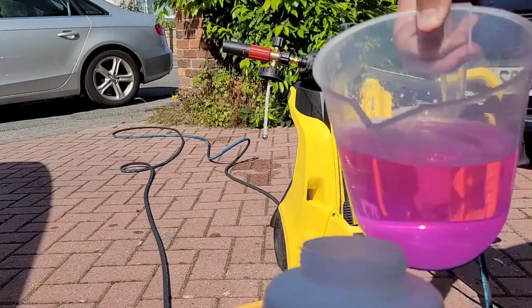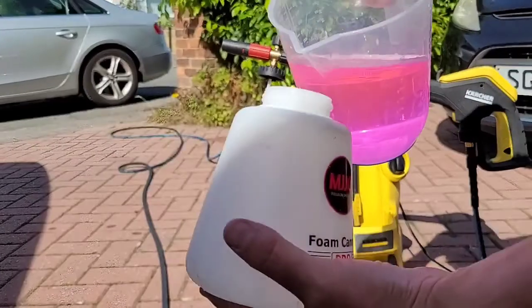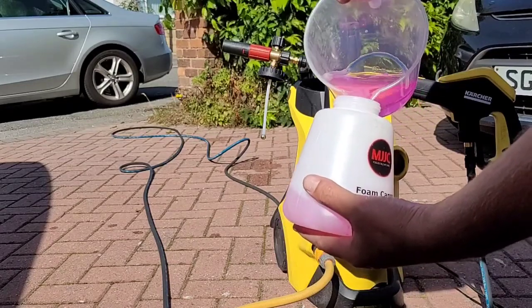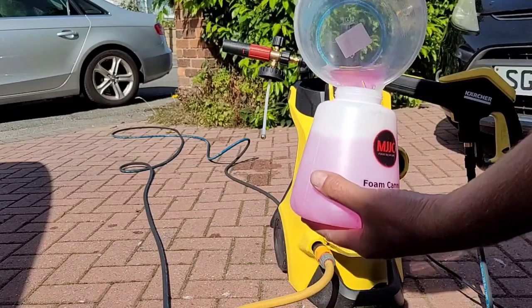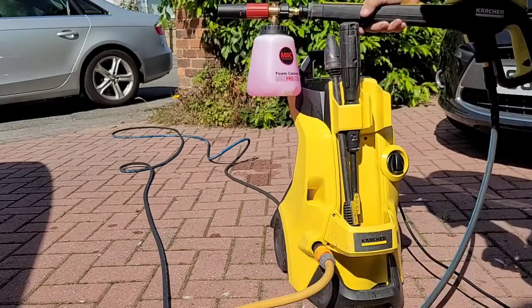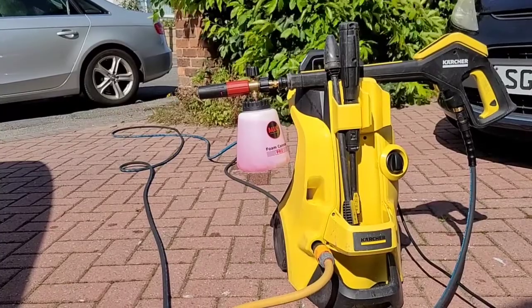So this is the Vortex Blast diluted 1 to 10. You can see it's a lovely luminous pink colour and it does smell of bubble gum — not quite sure why manufacturers put these scents in, but there we go. There's 1.1 litres in this jug: 100 millilitres of the Vortex Blast topped up with a litre of cold water. We're just going to connect it up to the foam cannon now and we'll be ready to go.